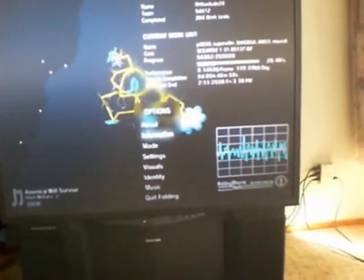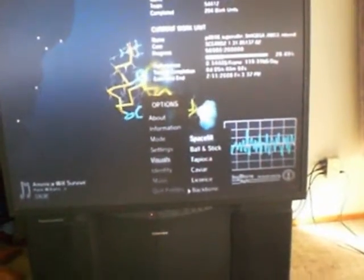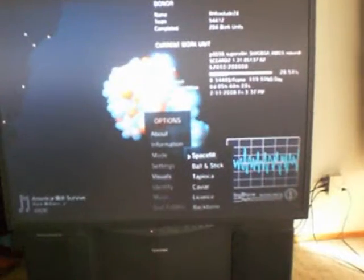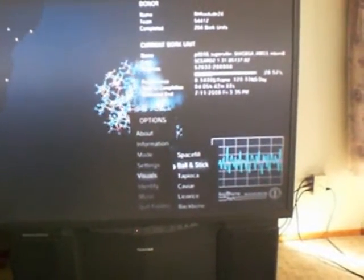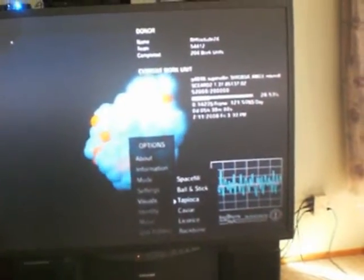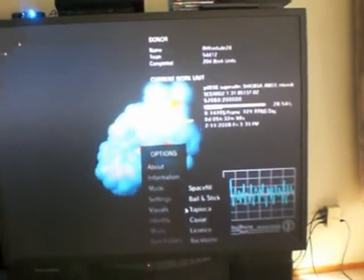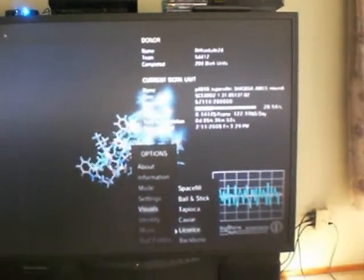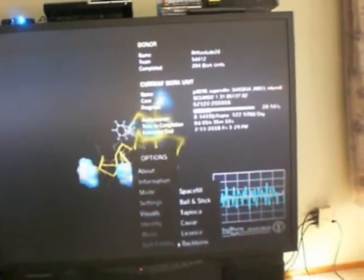You can go to your visuals — there are a couple of settings here. There's space fill, ball and stick, tapioca — kinda looks like tapioca, I guess — caviar, licorice, and the backbone, which shows what you're really pretty much doing.